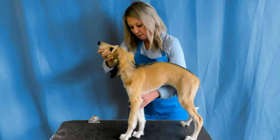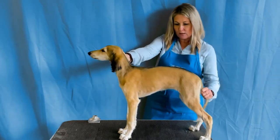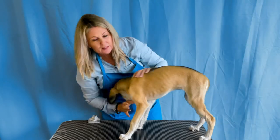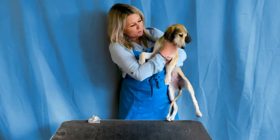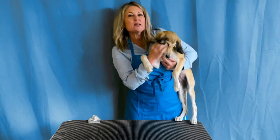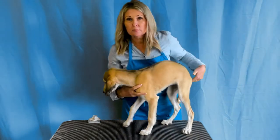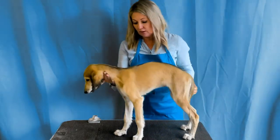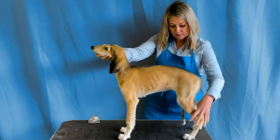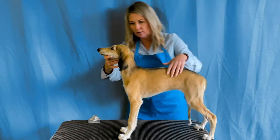One front leg, two front legs, control of the head, control of that back leg, other back leg — and you can see she's quickly getting into the routine now. She understood what she was supposed to do. Let them have a little break. We're only stacking them and making them stand for about three seconds in the beginning — that's completely fine. Do it maybe four or five times so they get the idea of what they're supposed to do.